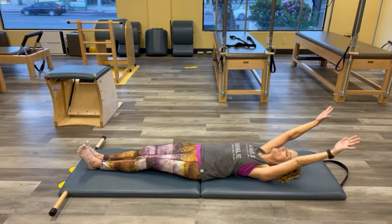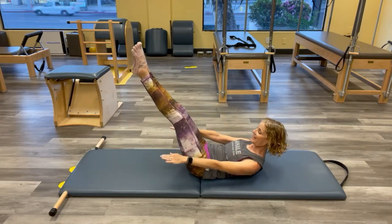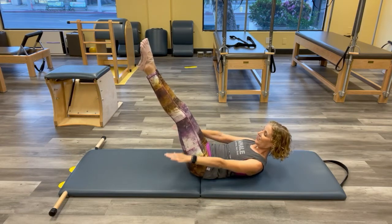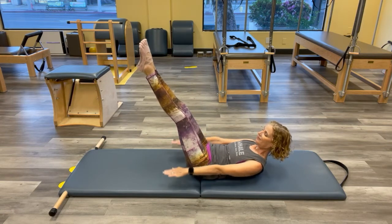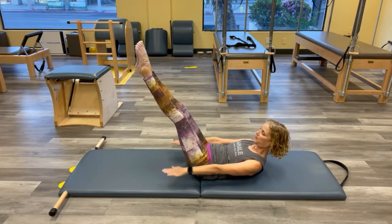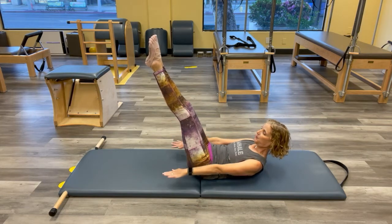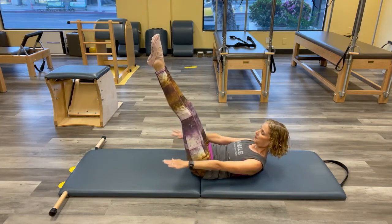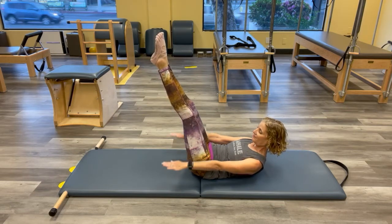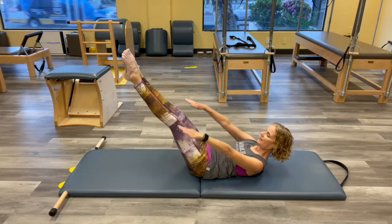We're going into our hundred. Take those legs wherever you need them to be — again, ribs and hip container down. Inhale. Just listen to my breathing. Inhale in halfway, inhale in... and one more in. Lengthen it all down.